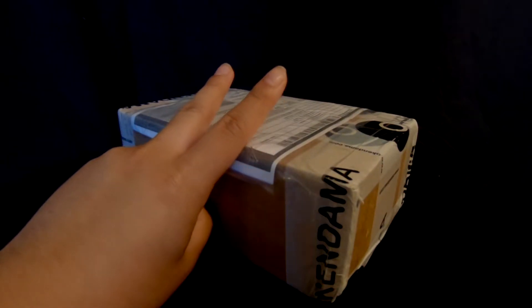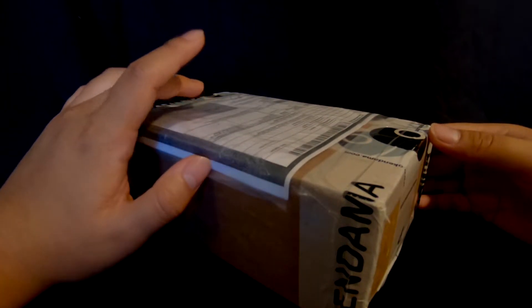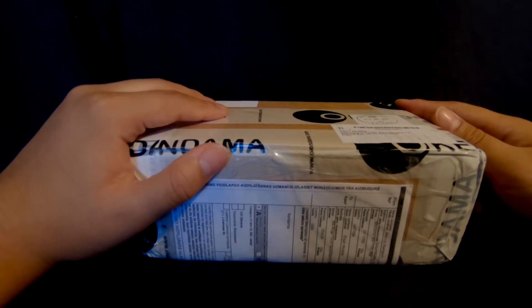What's up guys, Elijah from Elko Kendama. Today I got an unboxing from Okandama. Okandama is a multi-brand Kendama company from Latvia. With the discount code they gave me, I got a small mystery box from their company.